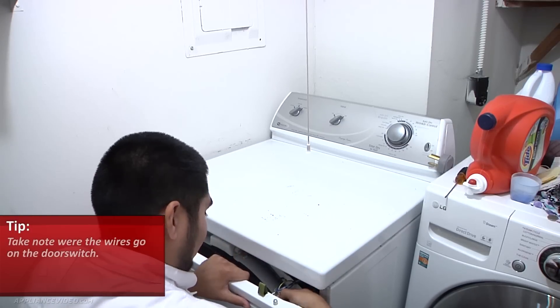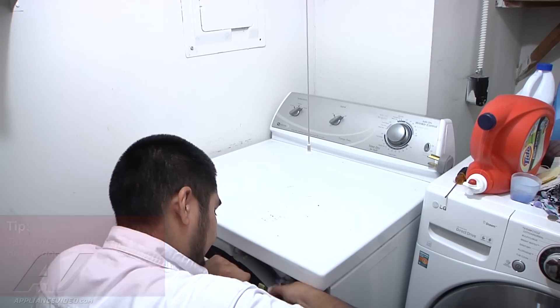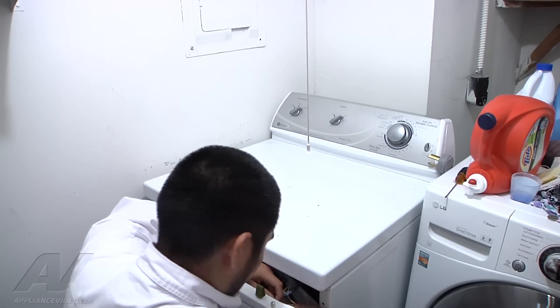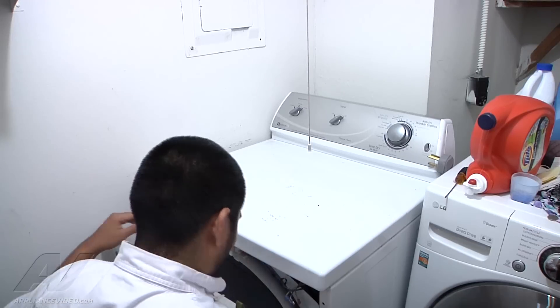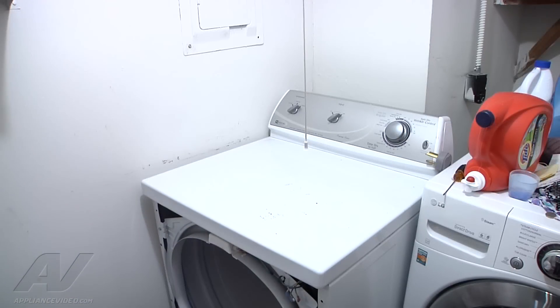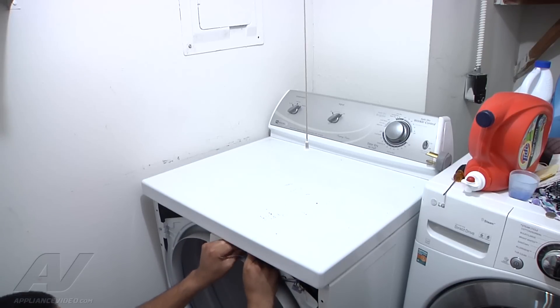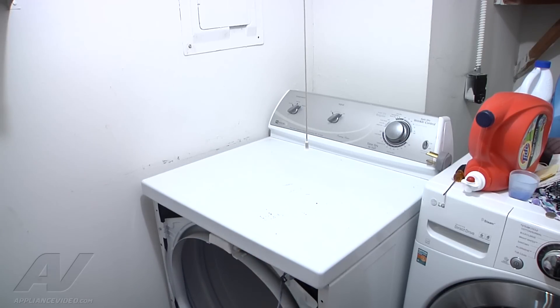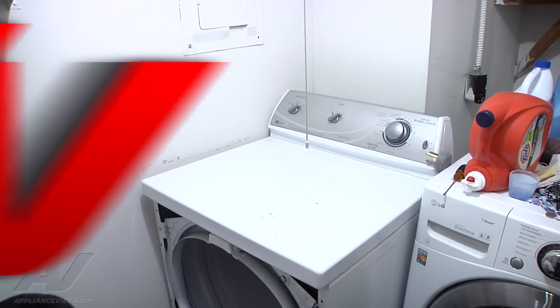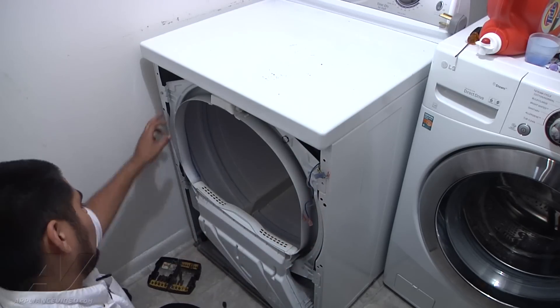On the door switch: the yellow with a black tracer comes off first, then the gray wire, and last is the white wire. For the light up front, it's just a gray and blue wire — they're different sizes so there's no way to mix them up. Go ahead and remove those and pull them out of the way.